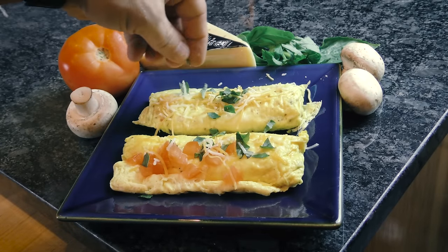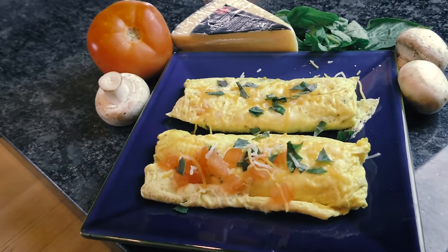Just grab the bag from the water and carefully let the omelet roll out onto a plate. Garnish it up as you please, and in less than 20 minutes you'll have an impressive omelet that'll make the best chefs jealous.